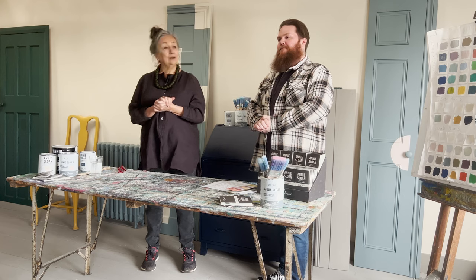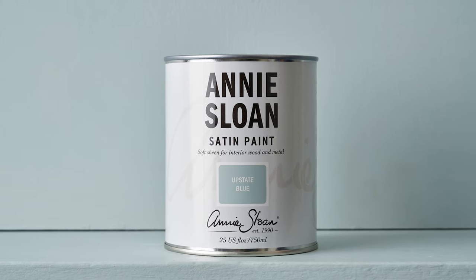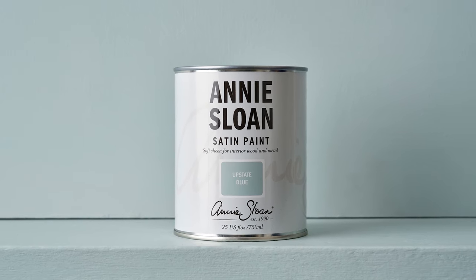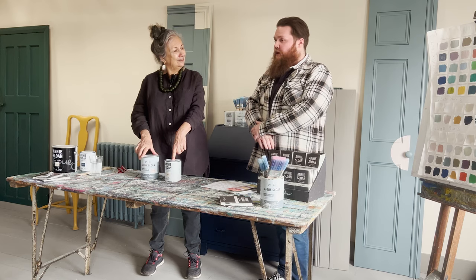So what else can we say about it? It comes in a convenient 750ml size — that's compared to the one-litre chalk paint. The 750ml is UK or European sizing, which is 25 US fluid ounces. How much does this cover, Dave? This will cover about 11 square metres, or for America, that's 118 square feet.